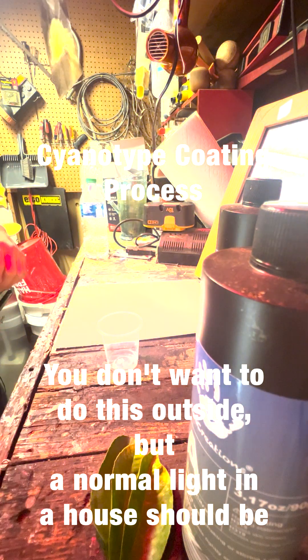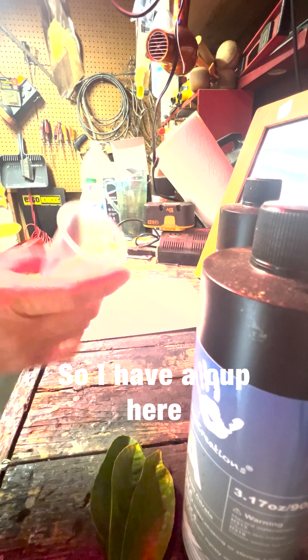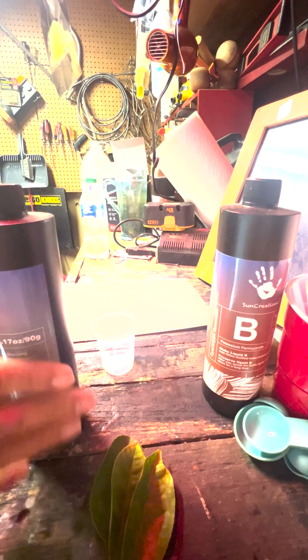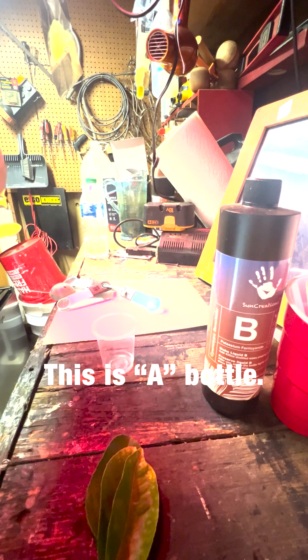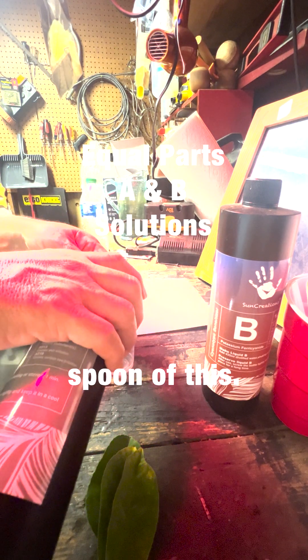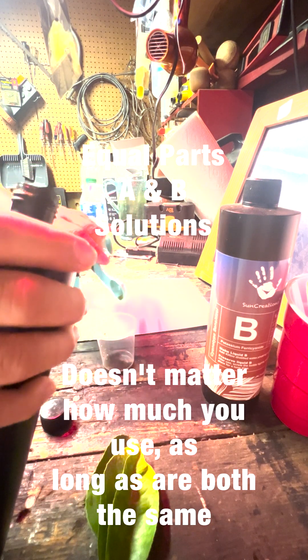You don't want to do this outside. We have a piece of watercolor paper here. I have a cup, and I'm going to take some chemistry — a very small amount, because I'm just going to make one picture. I have my bottle; this is the A bottle. I'll pour one spoon of this. It doesn't matter how much you're using, as long as they're both the same or similar.